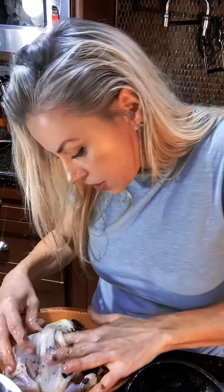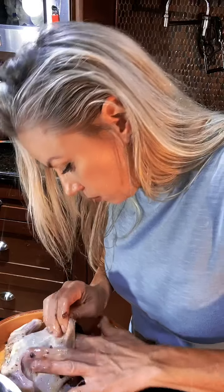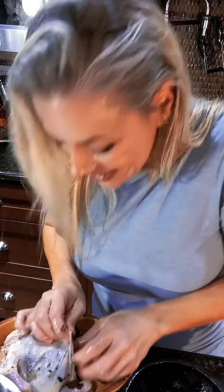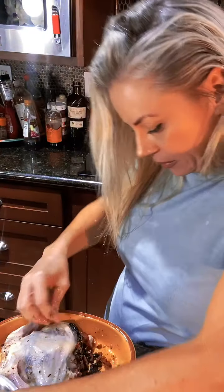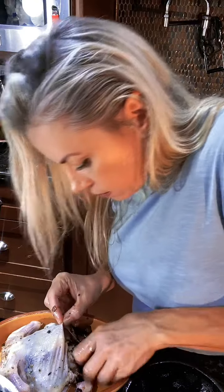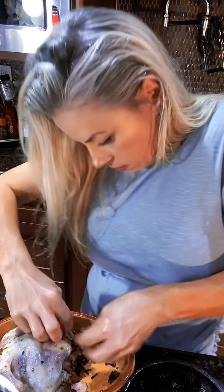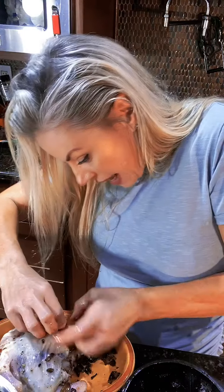It falls out and it's so delicious and it all bakes together — it's going to be wonderful. Can y'all see this? Try to get it down into the little legs.